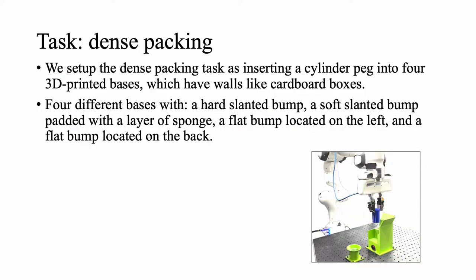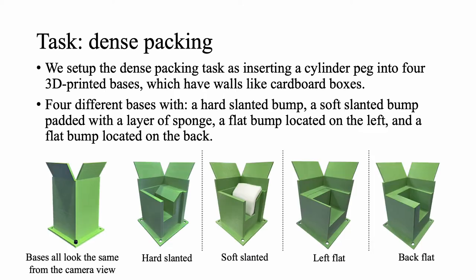The first task we study is dense packing. The robot grasps an object and learns to fit it tightly into a dense box. In our experiment, we use a peg as the in-hand object and 3D print four different bases as the box. All four bases look the same from the camera video, but have different bumps inside: a hard slanted bump with a hard 45-degree slanted surface, a soft slanted bump with a 45-degree slanted surface padded with soft sponge, a left flat bump located on the left, and a back flat bump located on the back.